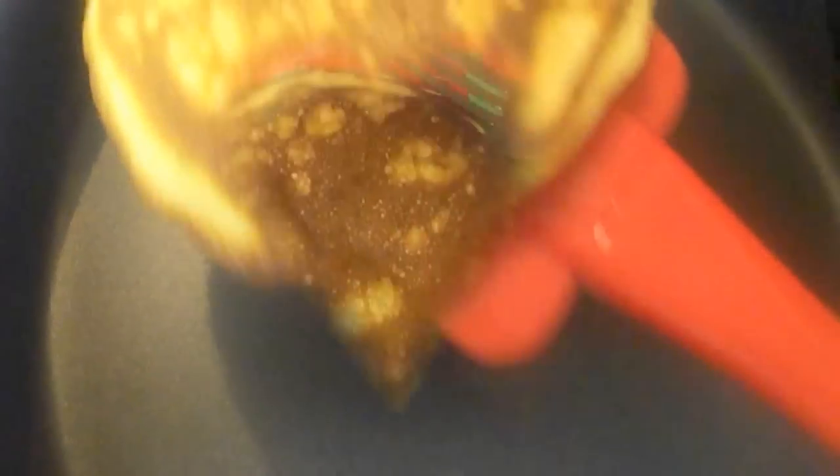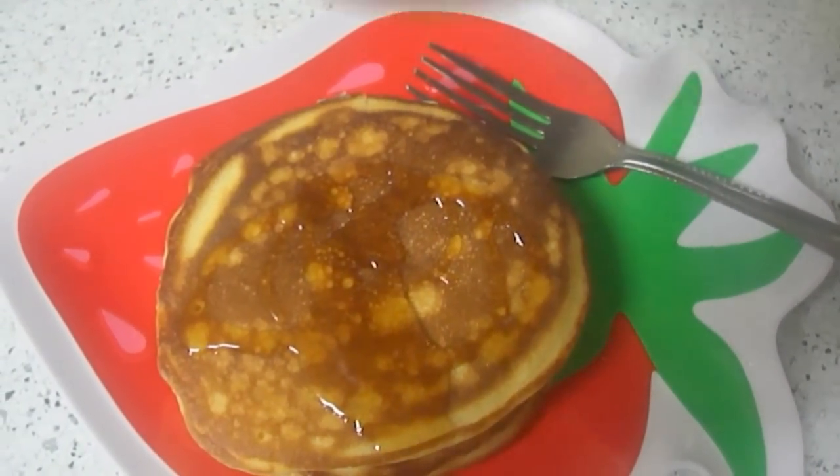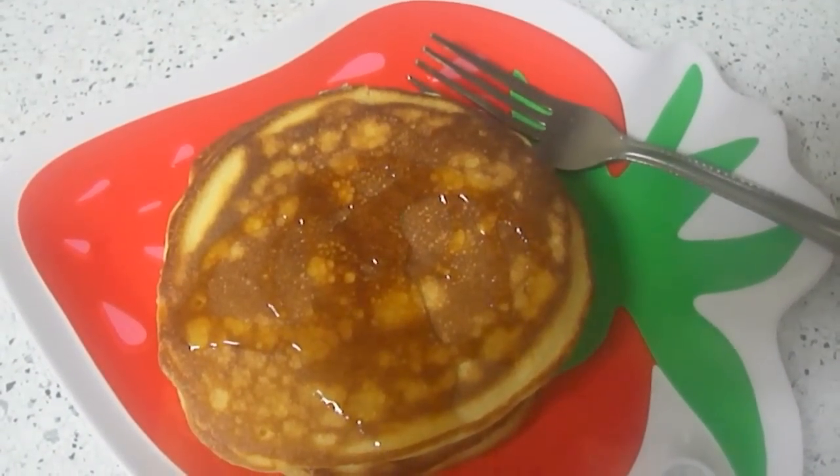Now they are ready to eat. Take them onto a plate. Add some sugar syrup on the top, just before eating.